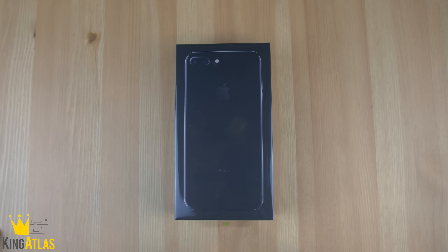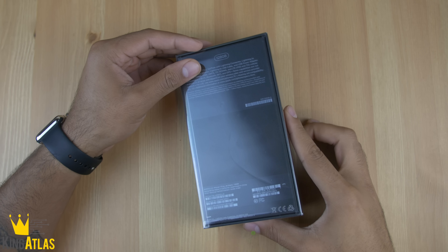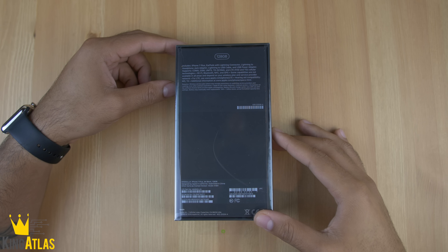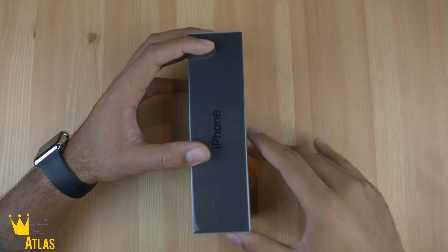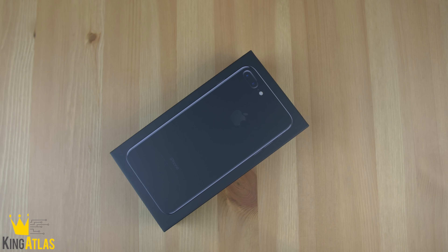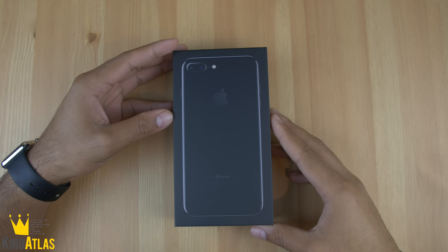What is going on guys, King Atlas coming at you with a quick unboxing and first impressions of the brand new iPhone 7 Plus. This is the 128 gigabyte jet black edition and I've been pretty excited to get my hands on it. There's something going on with my order and for some reason instead of getting it on Monday, I ended up getting it on Wednesday, so let's just get into this box.